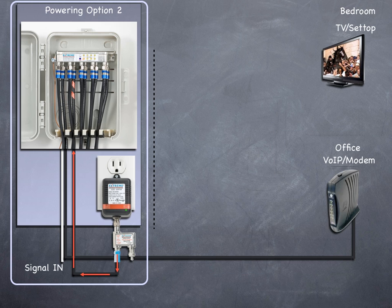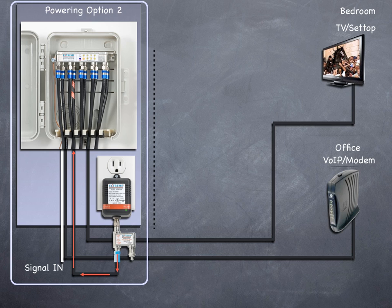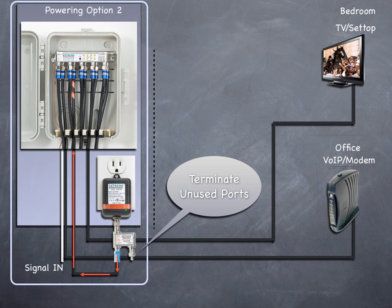There may be situations where you'd power the amplifier directly from one of the powering ports and not need RF out of that port to feed an outlet. In this case, you will still need to use a power inserter, and you would install a terminator on the power inserter's 'to TV/modem' port.